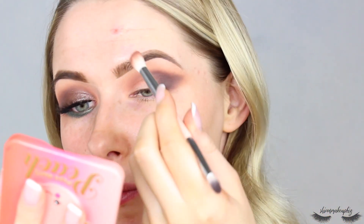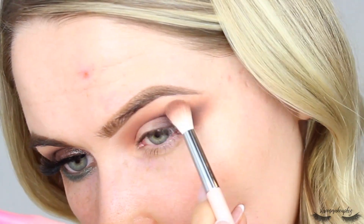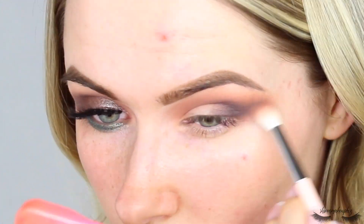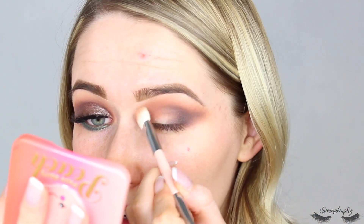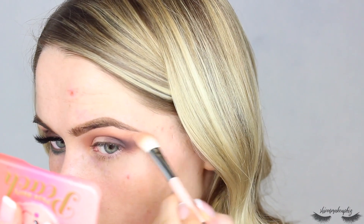Then I'm going to flip the brush around and just go back over the top of the really dark brown shade to blend it in even further, and then go back in with the lightest shade just over the top of everything.